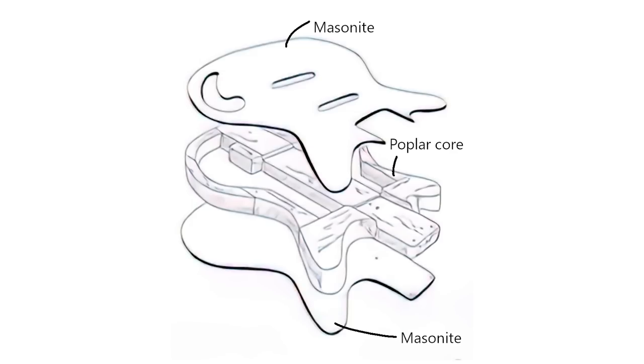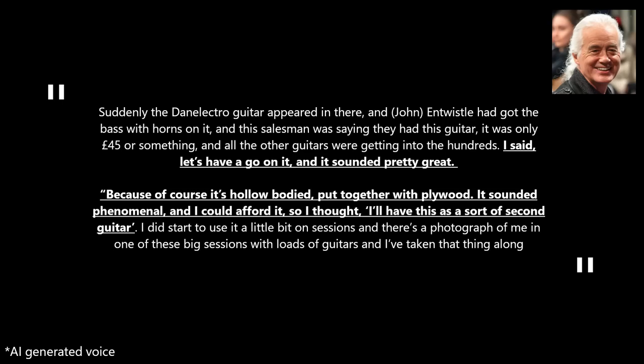The main reason for this low price was that the guitar was built from masonite instead of solid wood. As Page put it: "It's hollow-bodied, put together with plywood. It sounded phenomenal, and I could afford it, so I thought I'll have this as a sort of second guitar."